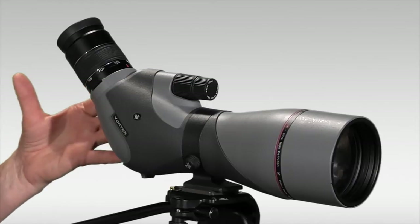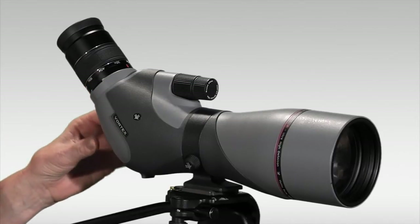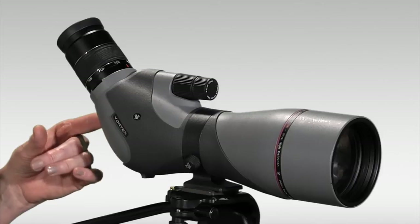For digiscopers, you'll be happy to know that Vortex makes a dedicated digital camera adapter for this scope.